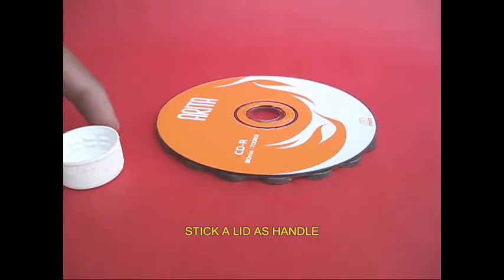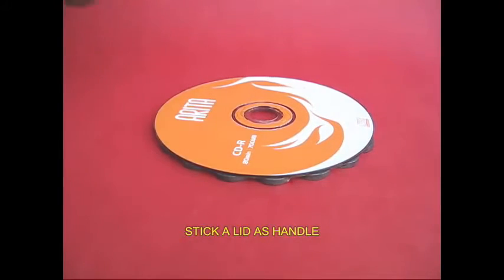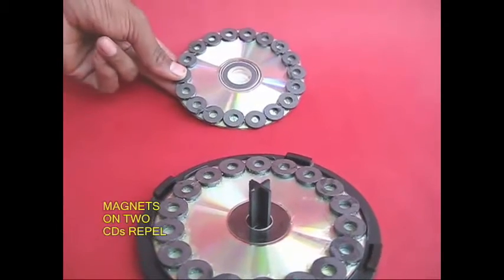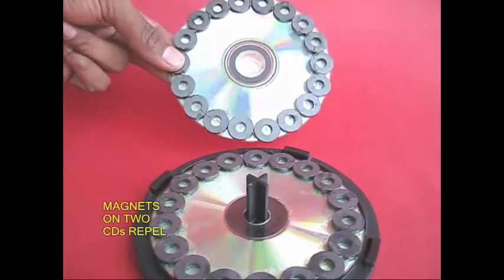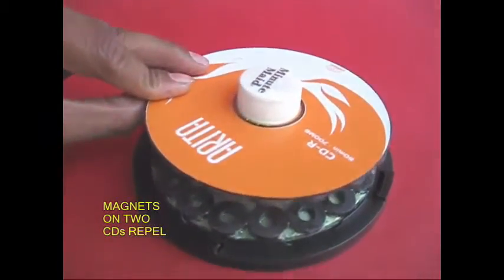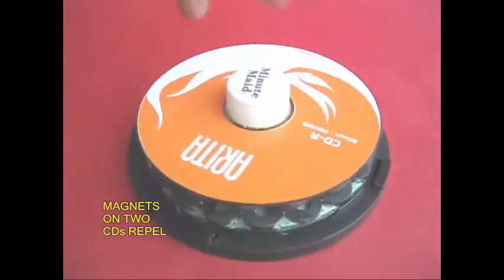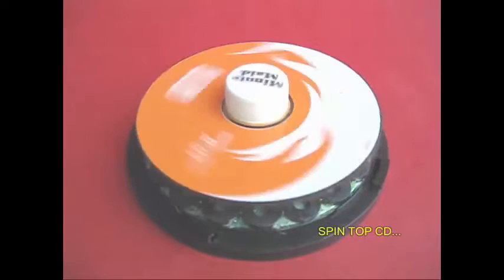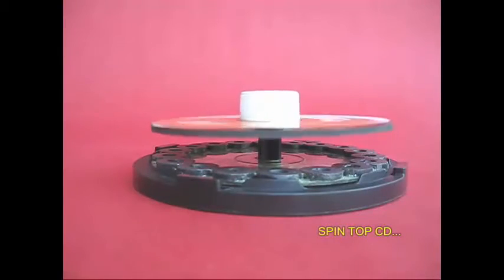There is a little glue. There is a lid. This is a spindle. There is an eye. There is a light pole.